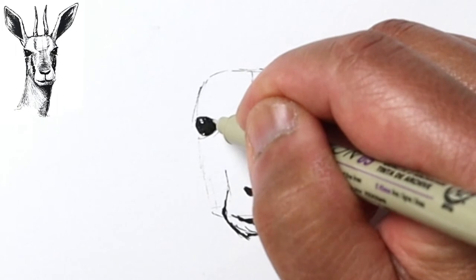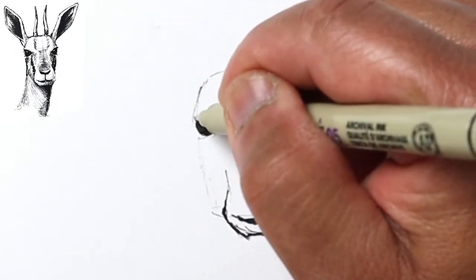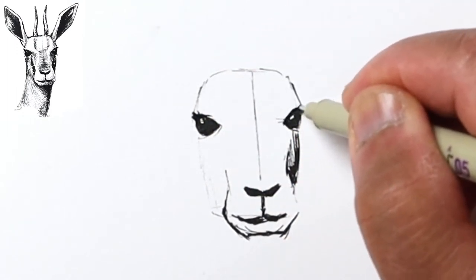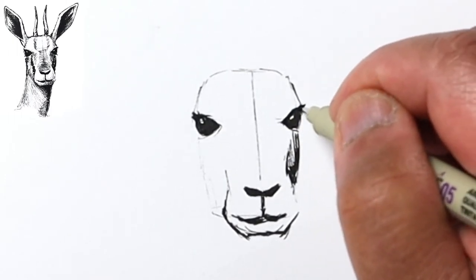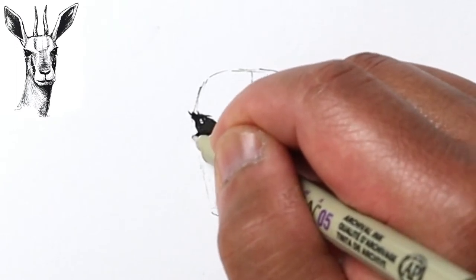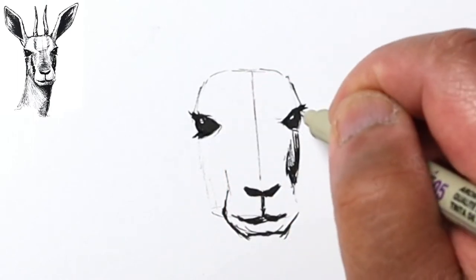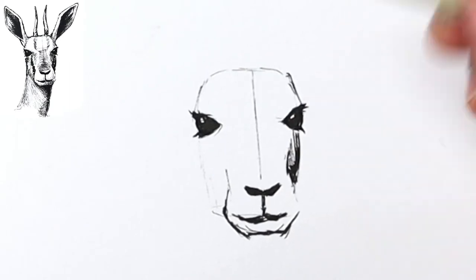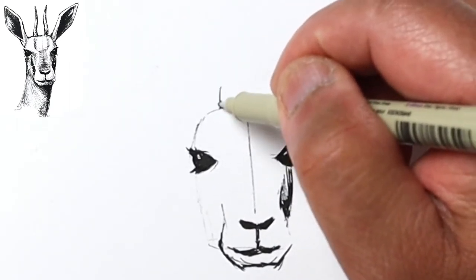I feel pretty good about this part, that's why I'm going ahead with trying to finalize some of the details. It's got these pretty big eyelashes that kind of stick out — let's emphasize that, same with down here. Now you can see like this is the side of the eyeball, and it's almost like the eyes are pointed outward.